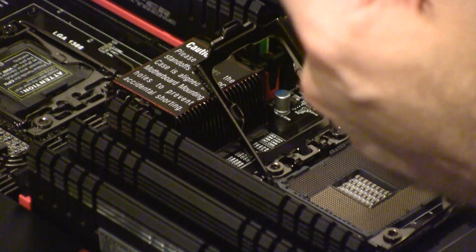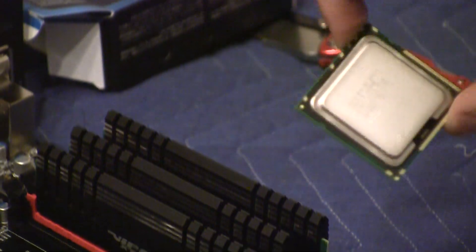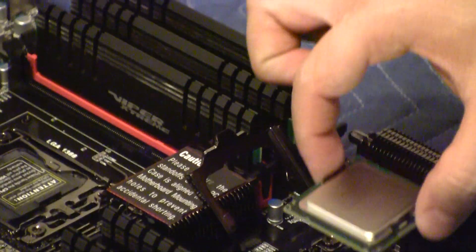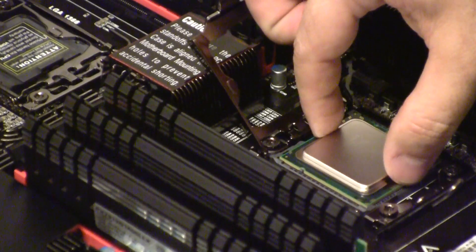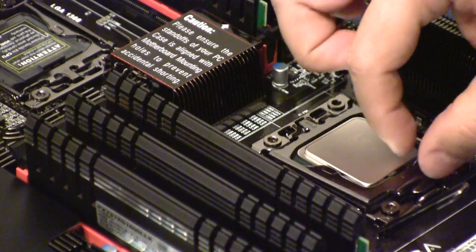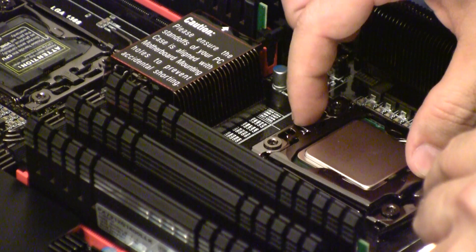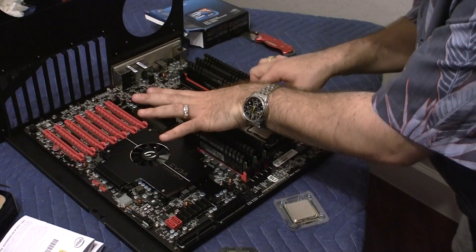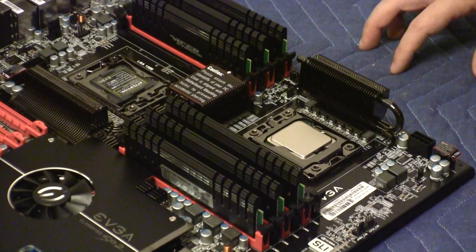Just so you know which one goes where, there are a couple of dents on this side and on this side for alignment. I'm going to put the CPU right in like that — just putting it in real carefully and closing the latch. And that's it. That's how you do it.